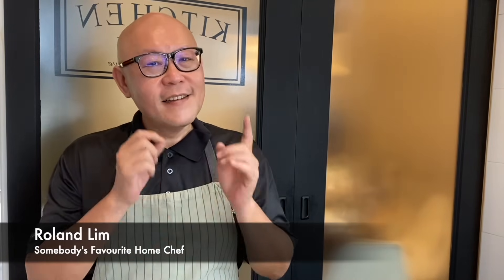Hi and welcome to Spice and Pans. Today we will be cooking steamed sesame oil chicken. So let's start cooking.